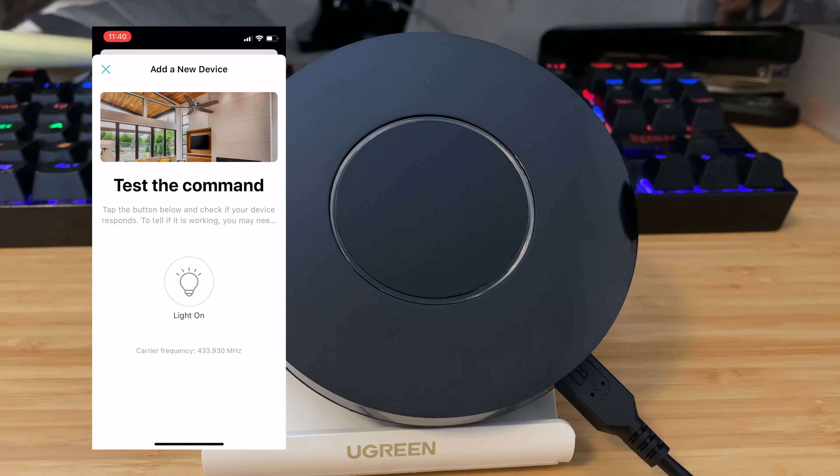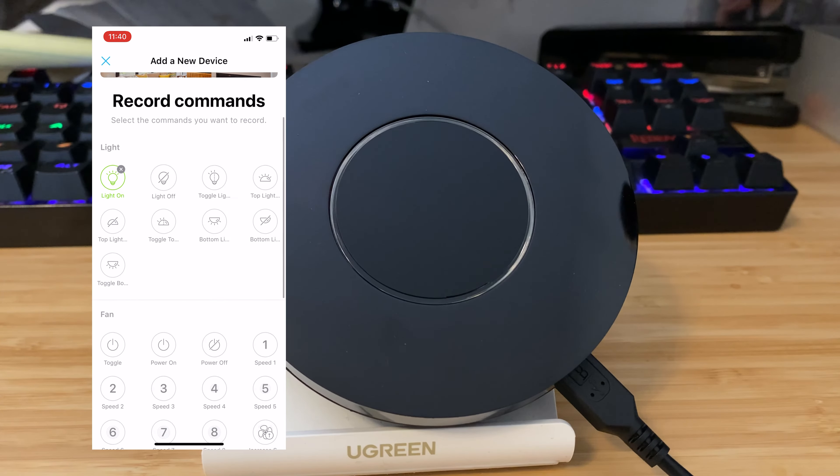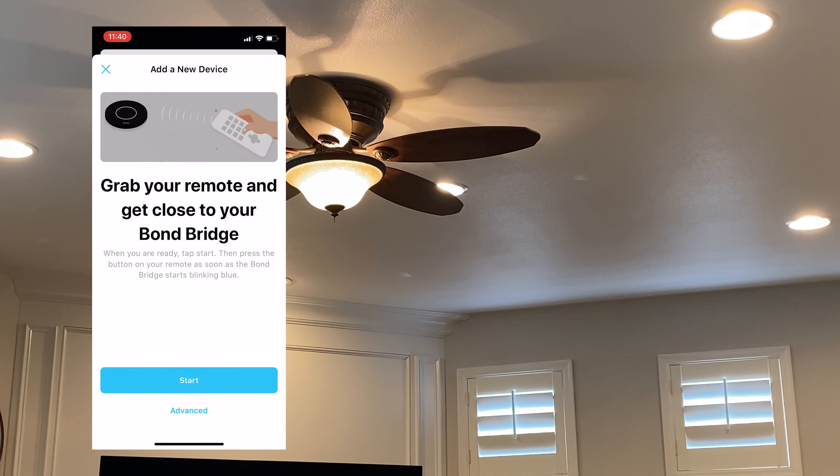It is compatible with the three big smart hubs and it is extremely easy to make your dumb devices smart with this thing. Normally I would like to go through the whole setup and device process, but this one installed and works so easily and the app was really high quality that I don't think it is worth the trouble here. If you run into any issues, feel free to leave comments below for anything specific and I'll try to help you troubleshoot those.